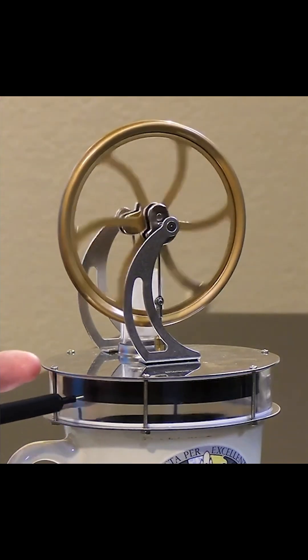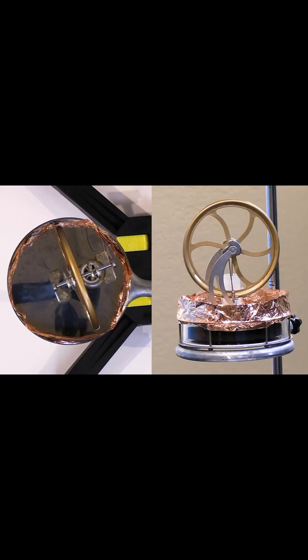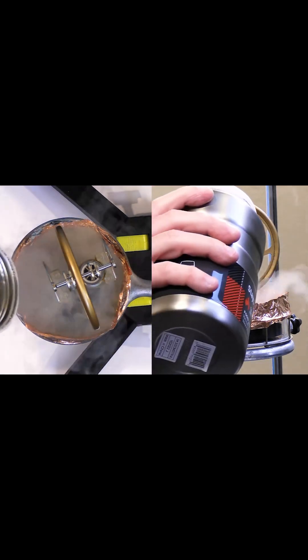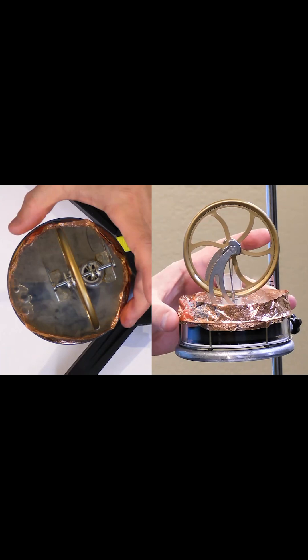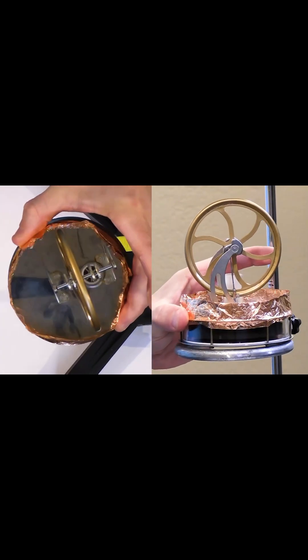Let's see what will happen using liquid nitrogen and no hot reservoir. We're going to put liquid nitrogen on the top without any heat source on the bottom and see what happens. I have to be careful not to do it too fast, otherwise I'll basically freeze up the engine. So I'm just going to put a little bit and let it slowly get this thing cold.